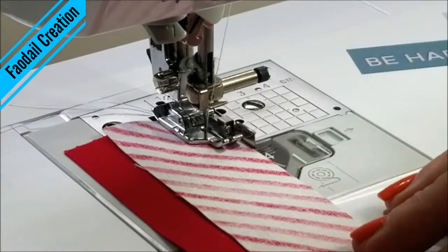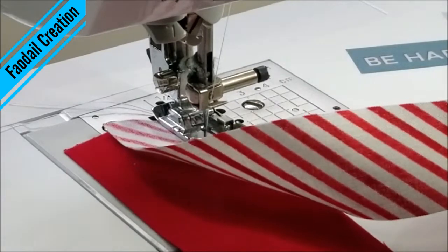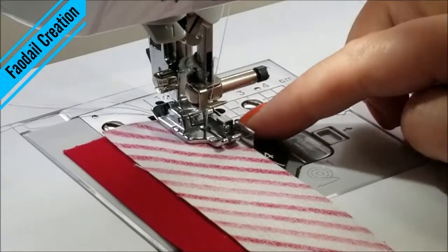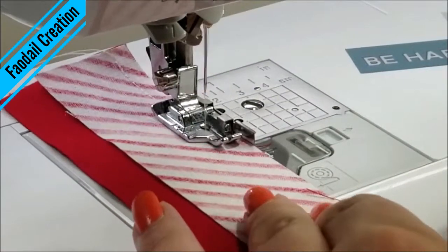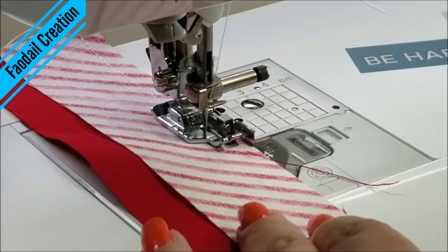Now you're going to place your two strips right sides together — both fabric pieces with the pretty sides facing each other — and you're going to sew all the way down a quarter of an inch. As you know, I love to use my quarter-inch foot with guide. Sew them all down, making sure you're keeping your raw edges lined up next to each other.